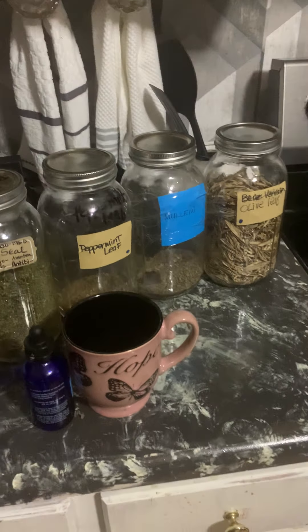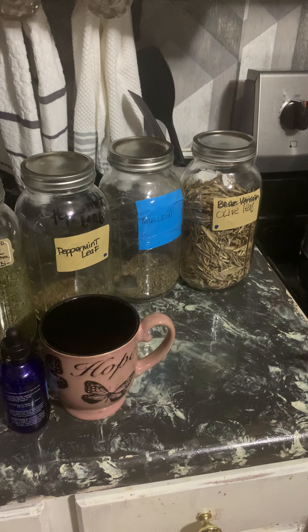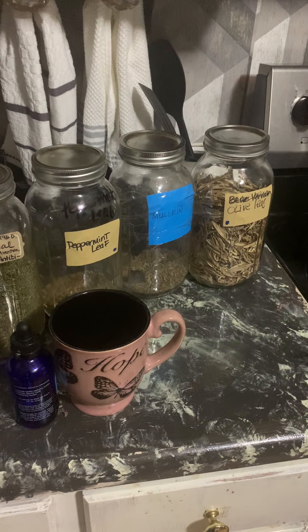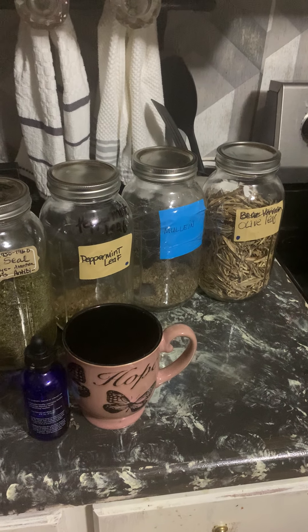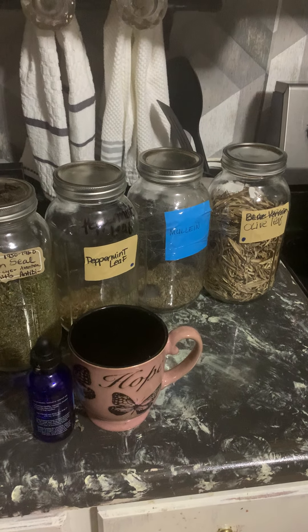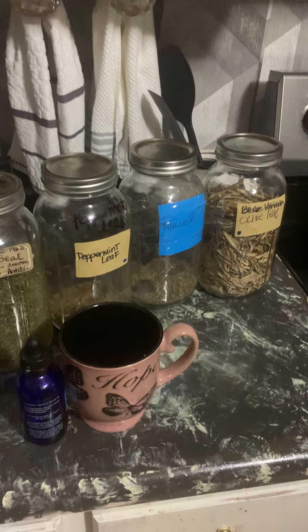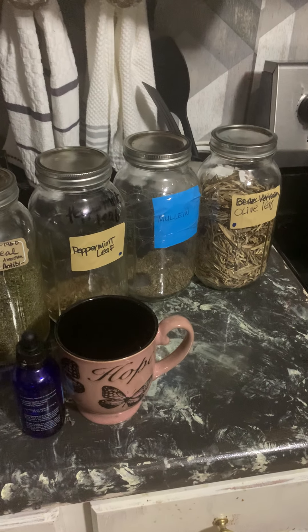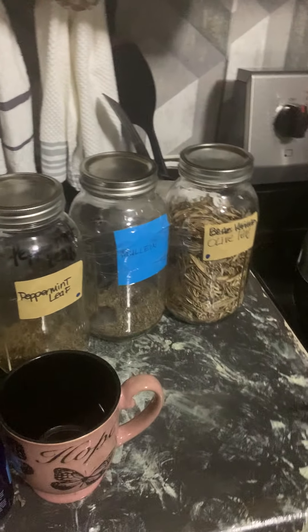These remedies are for asthma, upper respiratory infections or issues, clogged sinuses when you can't breathe that well, and mucus in your lungs — all of that. Now let me show you what I have here.